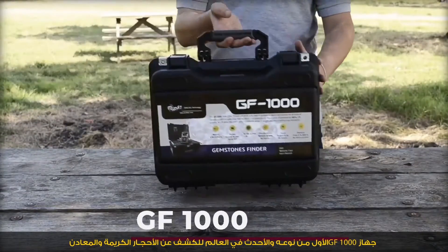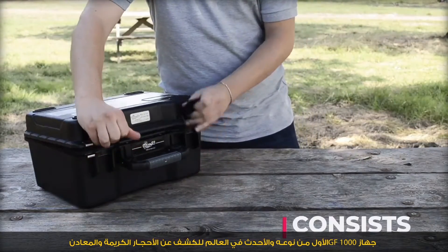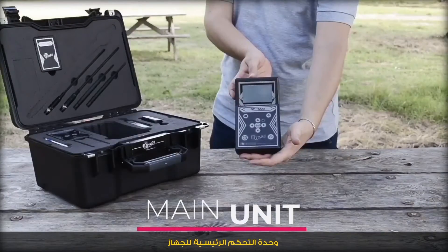EF 1000, 33 elements detectors — the first of its kind and the most recent in the world to detect gemstones and metals. The most unique design case consists of the main control unit of the device.